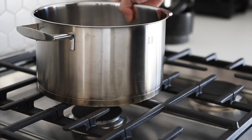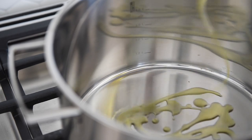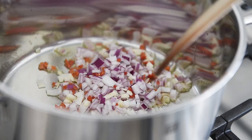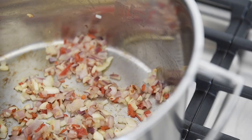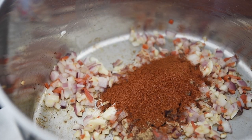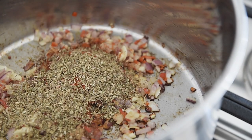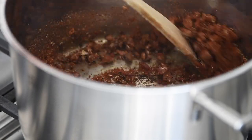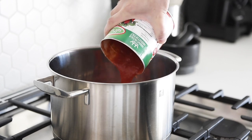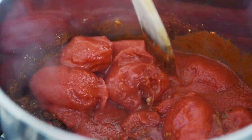Stock pot on medium high heat with olive oil. Add onions, garlic, and pepper. Add half a tablespoon of cumin, one and a half tablespoons of smoked paprika, half a tablespoon of chili powder, and two tablespoons of dried oregano. Stir. Add one 800ml can of peeled tomatoes and crush them in the pan.